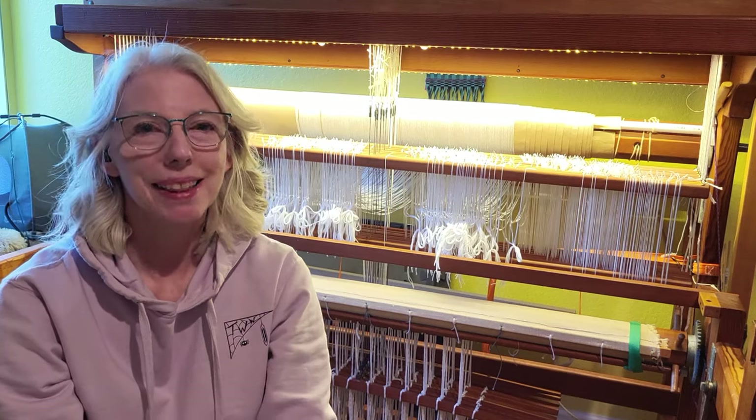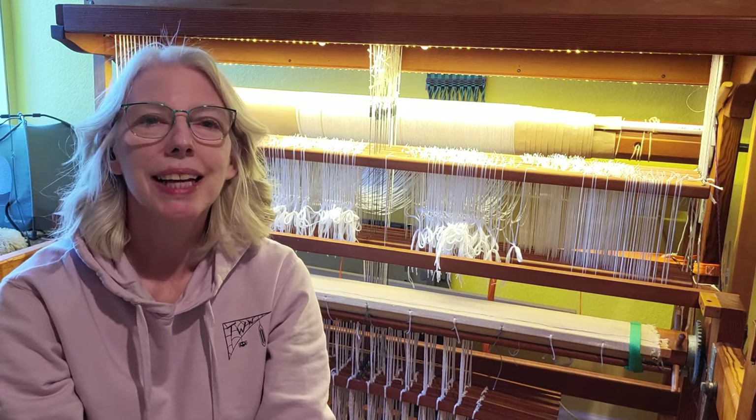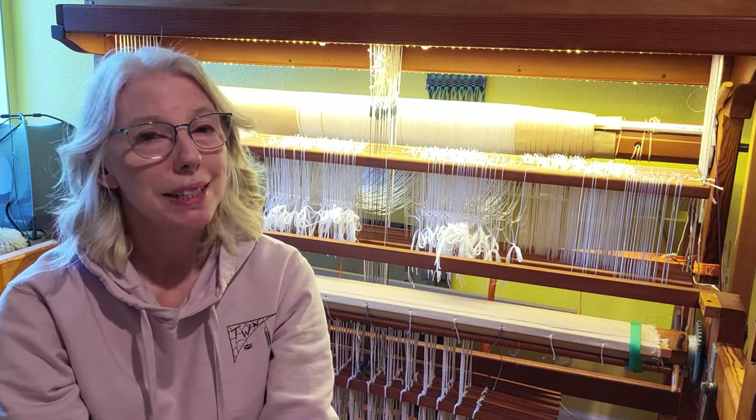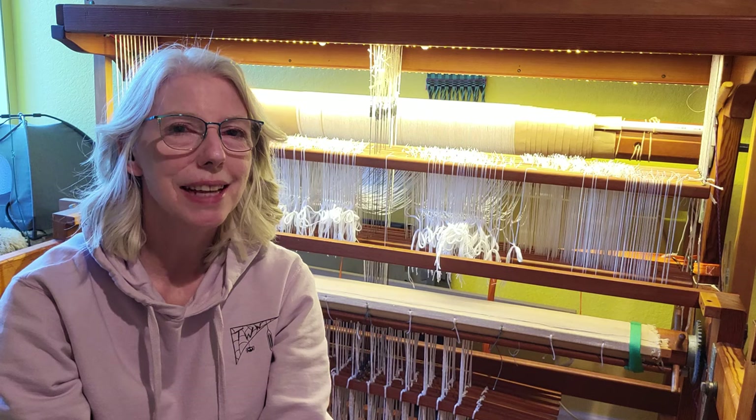Hey there weavers, welcome back. This is Grace with Tangled Web's Weaving, and today I wanted to share my latest project with you — it's not a weaving project, but it does have to do with my loom.